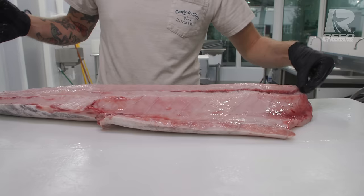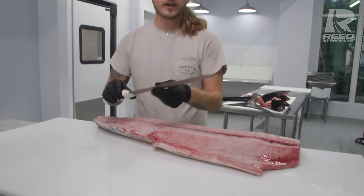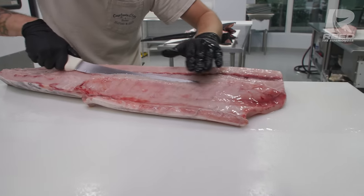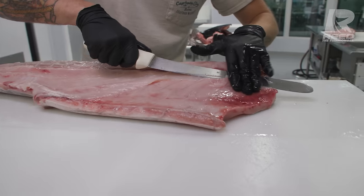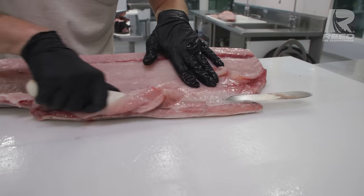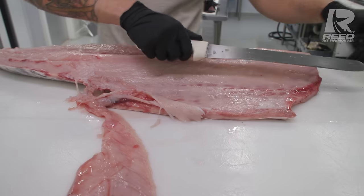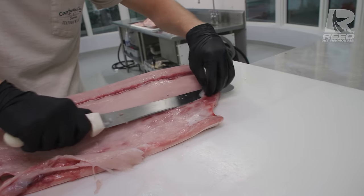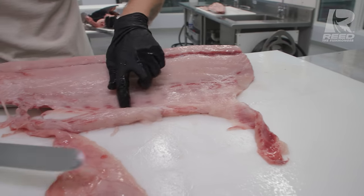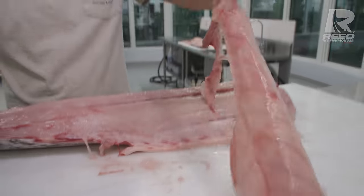Now we've got our beautiful swordfish filleted up. We're going to get it trimmed up and portioned. First thing we're going to do is take off the membrane of the swordfish. I like this long 12-inch Dexter knife for doing that — it just helps me get these long, smooth motions. When we're doing this, we want to get as close to the membrane as possible. It's thinner than paper, so it's easy to cut through, but we still want to make sure we're getting as close to it as we can. I'd rather do a handful of motions and not lose any meat. You can see this point right here — there's no meat left, that is right where we're cutting it. Nothing left behind.